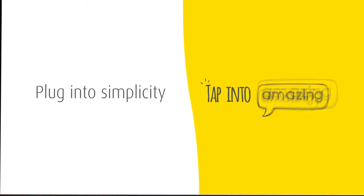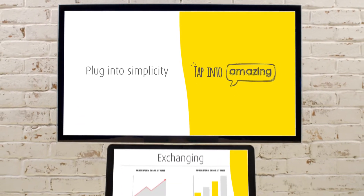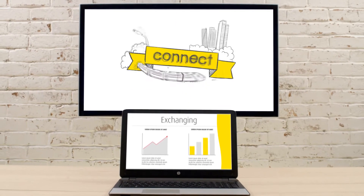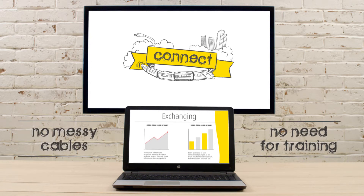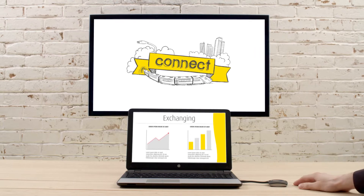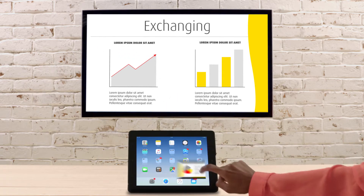Plug into simplicity, tap into amazing. For easy, productive, and effective meetings with ClickShare, you can transfer information to a shared main screen from any device. There's no software to download, no need for training, and no messy cables. It's easy to set up and use — just plug in and you're good. It's really as simple as that. Connect via any iOS and Android device.